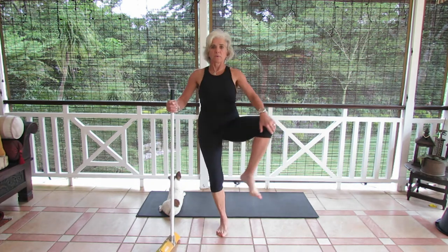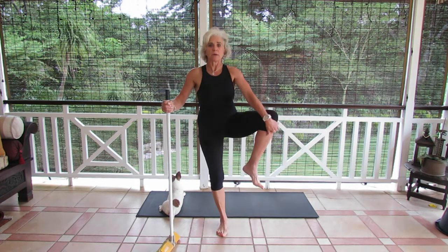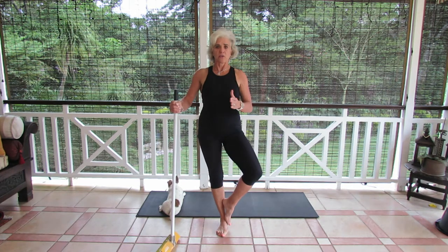Rotate in, lift up and hold. Last time, rotate in, hold it there. Now remember, you've got to be above your knee joint. If you've got your foot at your knee, drop it down to your ankle.